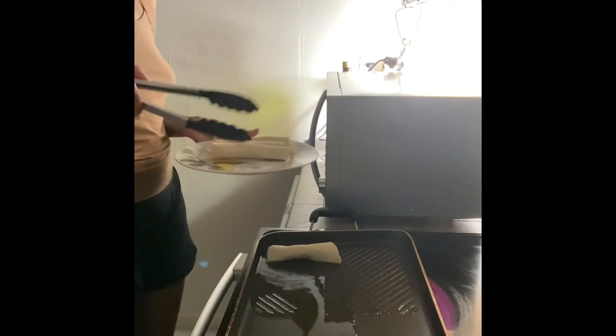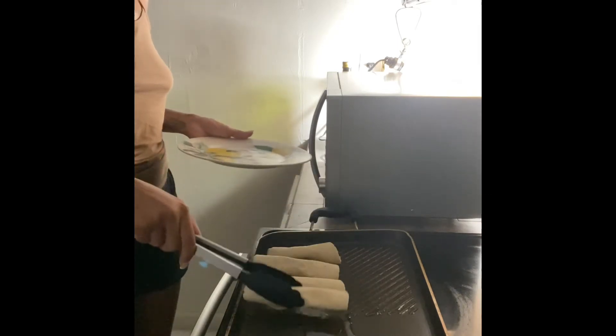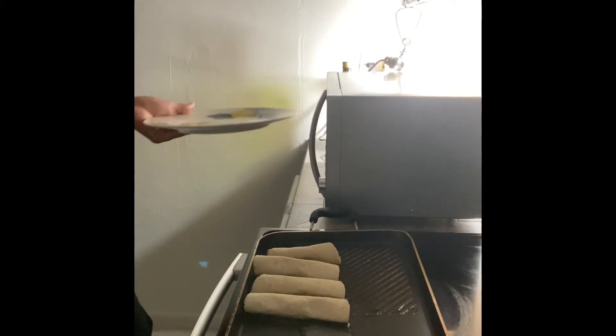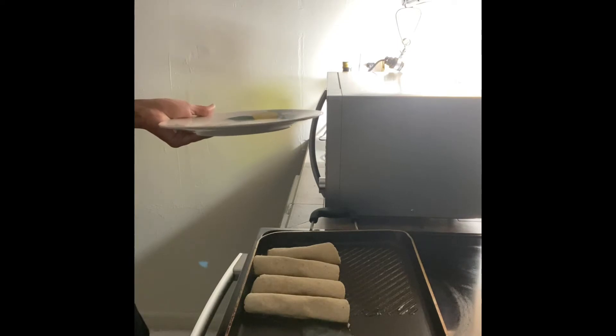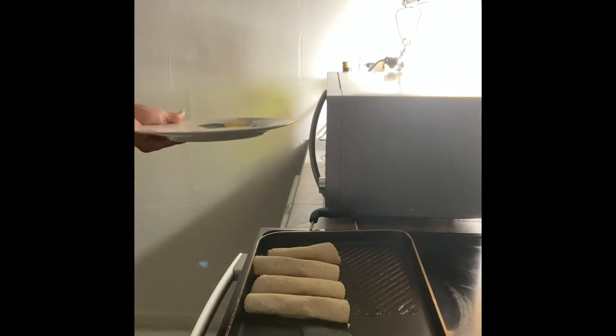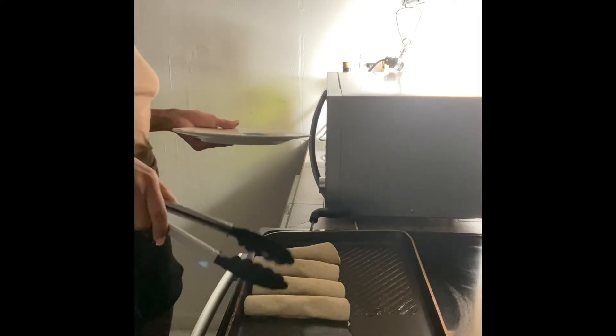I have avocado oil and some flour to use. I'm trying to stay off camera because it's really not the attire that I want to be on YouTube in, but it's how I'm comfortable. So I'm gonna let them just fry for a little bit.